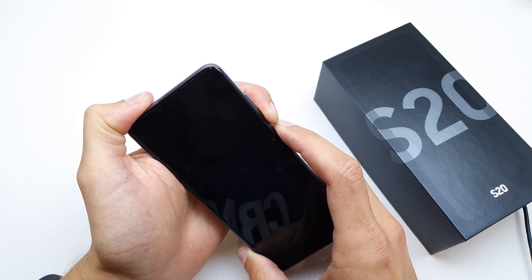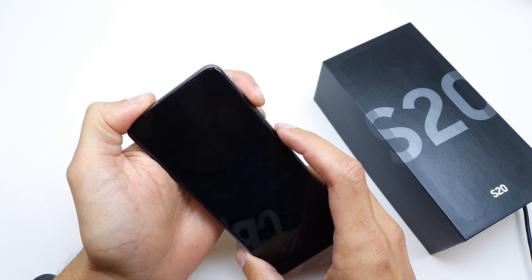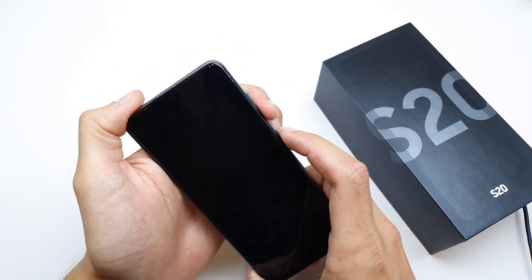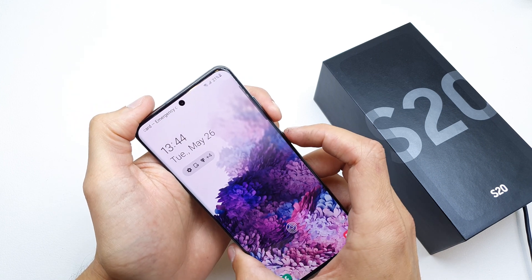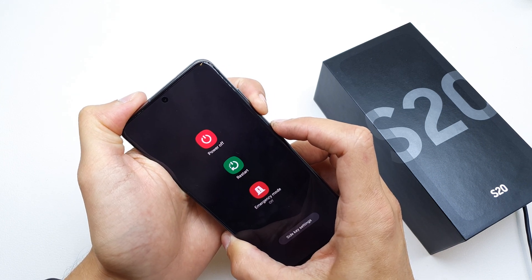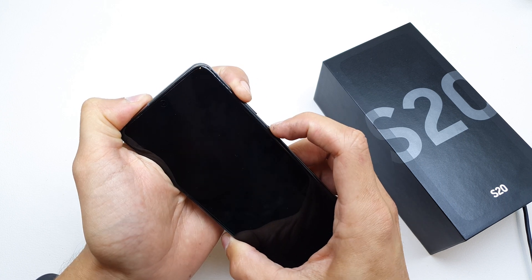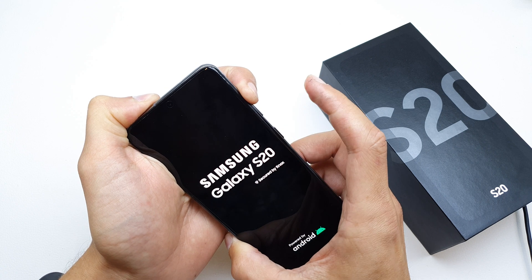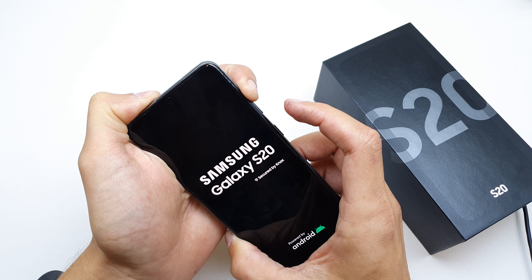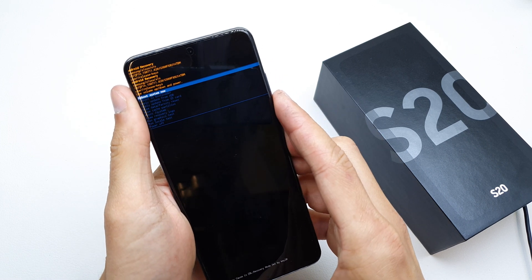After that, quickly press and hold volume up and power button. Press and hold volume down and power button — still holding — then release. Then volume up and power button: release power, still holding volume up. It's a little bit complicated but I think you will be done with this.